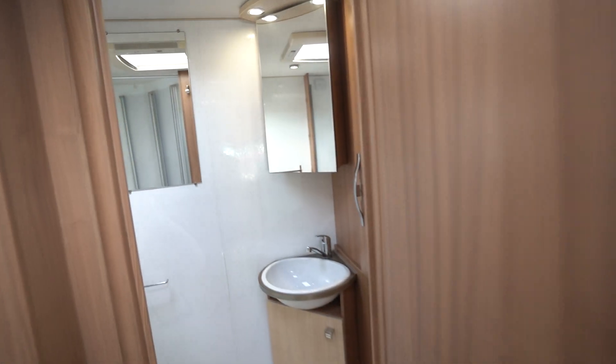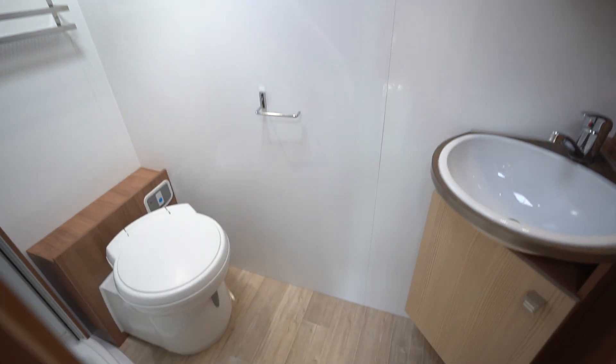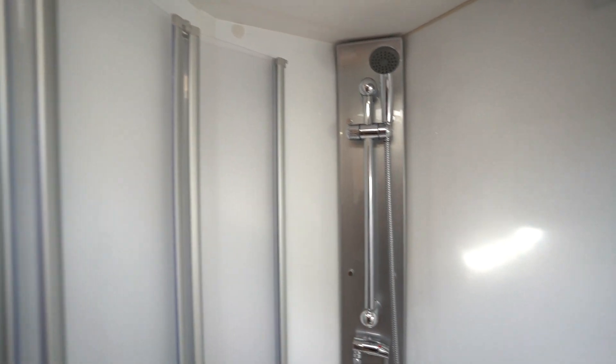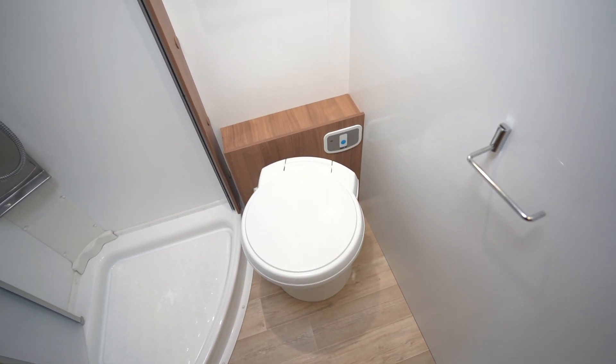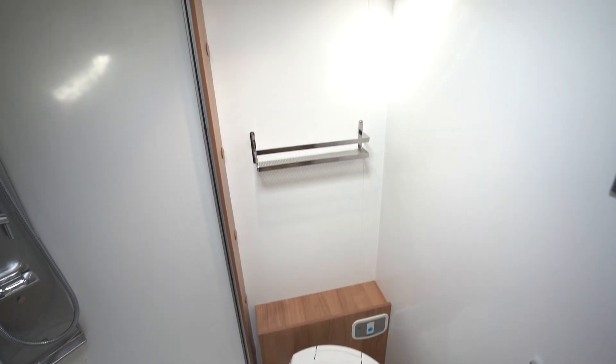I'll start with the rear, which is the end washroom. Very spacious — one of my favourite layouts of a washroom, just because you do really maximise on the space here. You've got a lovely big separate shower with closing doors, and an electric flush cassette toilet with lots of legroom to properly use.